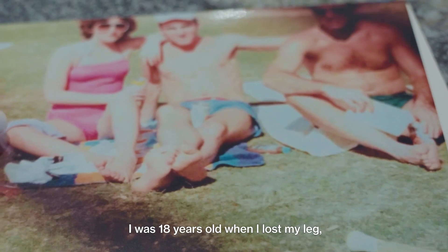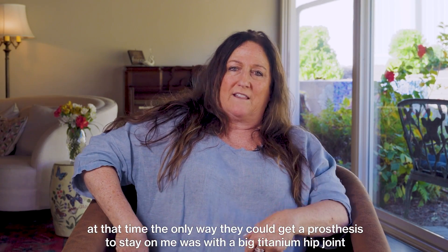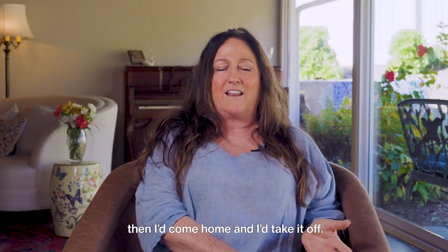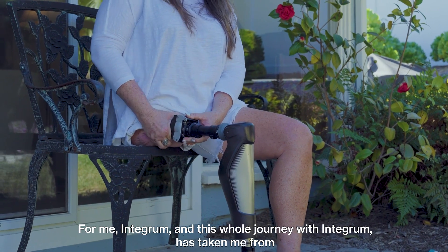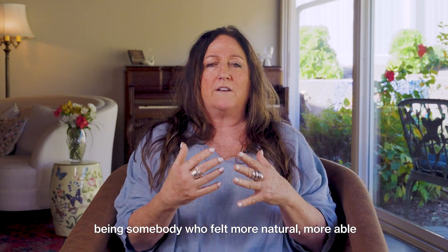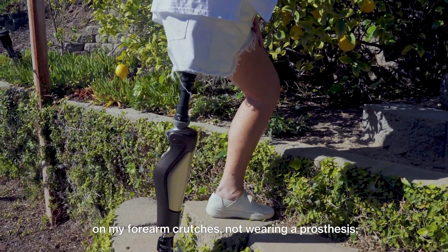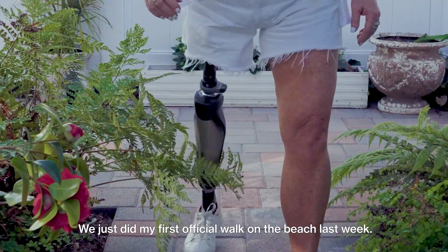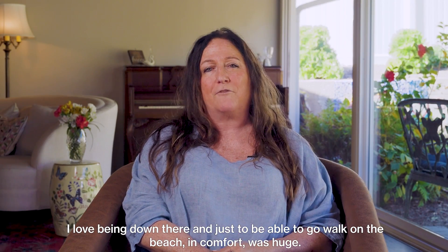I was 18 years old when I lost my leg. At that time, the only way to keep a prosthesis on me was with a big titanium hip joint and a thick leather belt around my waist, so I really never wore my prosthesis much — I'd wear it when I had to and go through most of college without it. Integrum has taken me from being someone who felt more natural on forearm crutches to now being someone who feels more natural wearing this prosthesis. We just did my first official walk on the beach last week — to walk on the beach in comfort was huge.